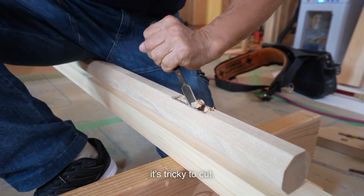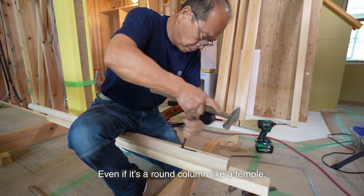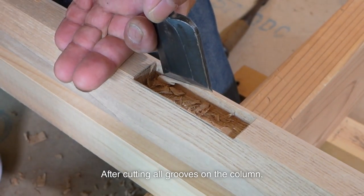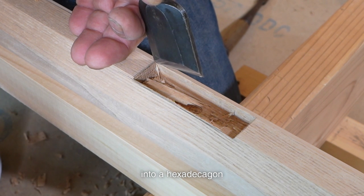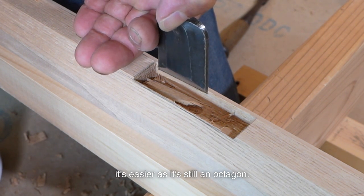Since the wood I'm cutting is thin, it's tricky to cut. Even if it's a round column like a temple, we cut it when the columns are still octagonal. After cutting all grooves on the column, we cut the octagonal column into hexadecagonal and then into the round shape. Compared to that, it's easier here as it's still an octagon.